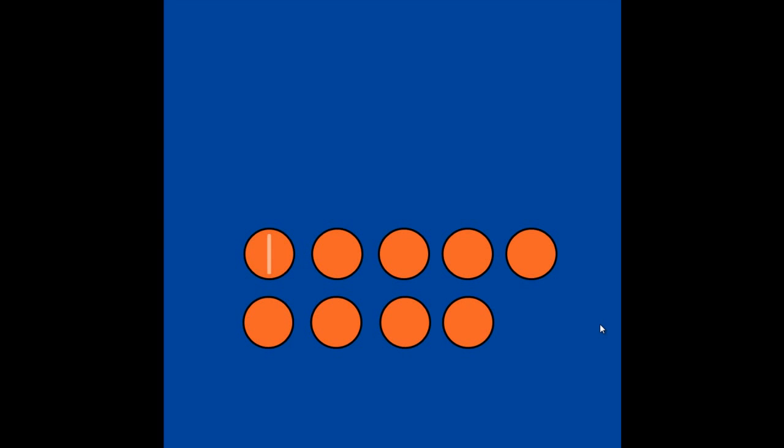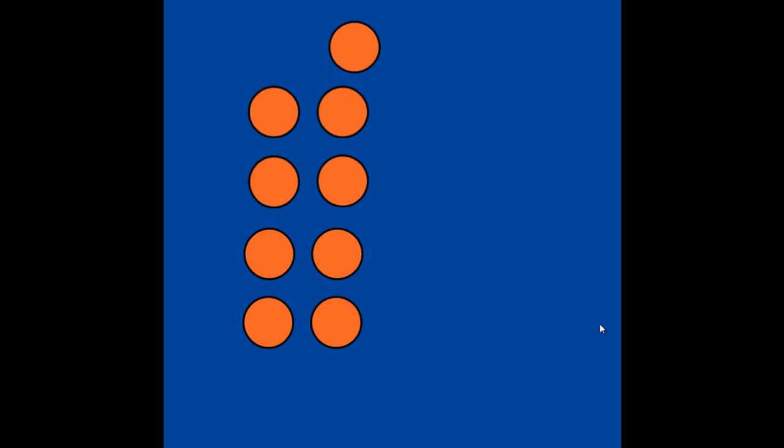Let's count: 1, 2, 3, 4, 5, 6, 7, 8, 9. Now let's check with our math eyes and see if there are 9 dots. 4, 4, and 1 more make 9.